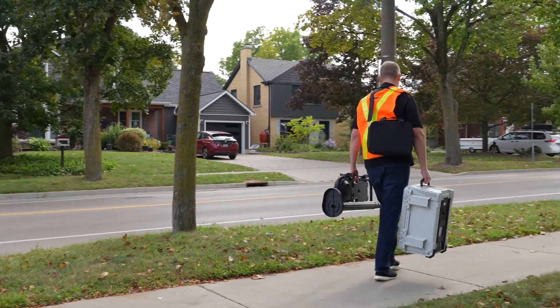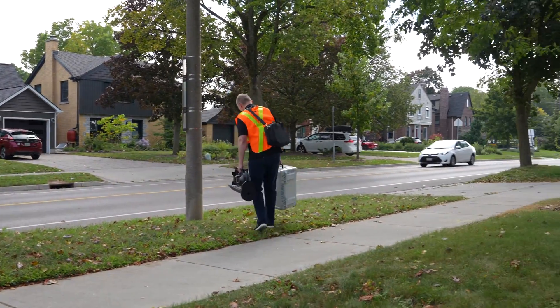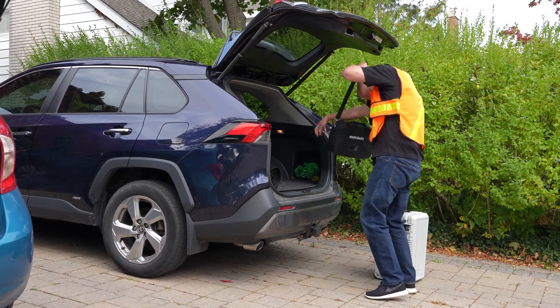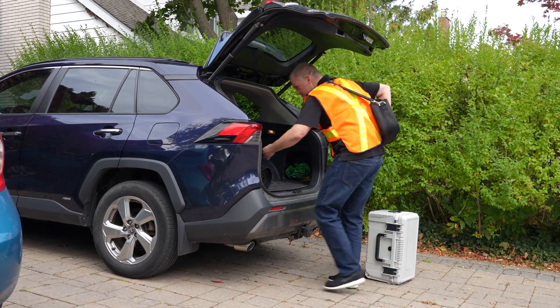Use the carrying handles on the VCU and pole mount to transport them to the study location. Don't forget to bring the accessory case, which is easily carried using the shoulder strap.